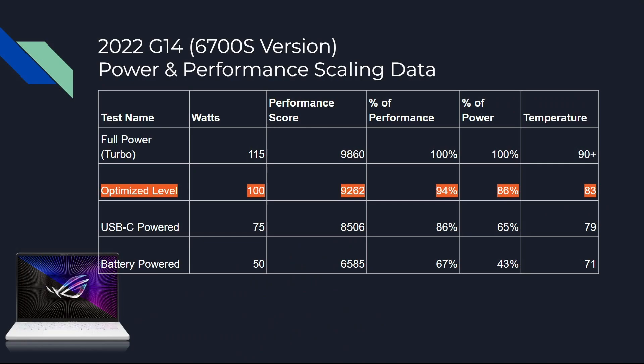Here's another chart — here's what I propose. If you just shave 15 watts off this thing — if you're worried about the temps — look at what you can do. At full power you're getting 90-plus degree temperatures. Pull it back 15 watts to 100W, and you can see in this orange line you'll get 9262 on the performance score — that's 94% of full-bore performance — using only 86% of the power, and your temps drop to 83 degrees. On USB-C at 75 watts, temps are 79 degrees. On battery at 50 watts, you're at 71 degrees.